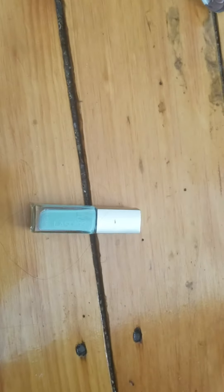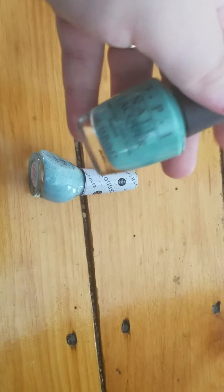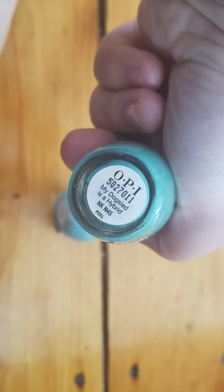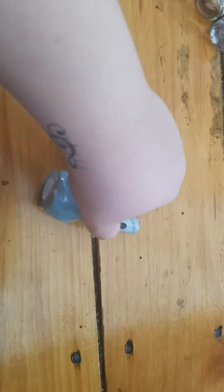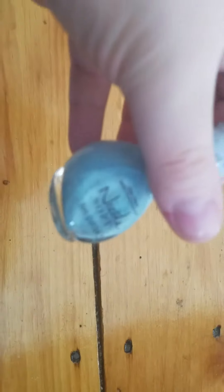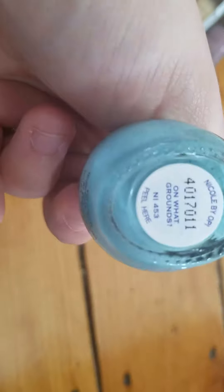The next one is by LA Splash — I hated the formula on this, it's going bye-bye. The next two are by OPI. This is the one I got rid of the Mint Apple for: it's in the shade My Dog Sled is a Hybrid and I really like this color so I'm going to keep it. But I'm going to get rid of this one — it's a really pretty color but it has like sand in it, and with the job I do it just ruins the gloves. This is in the shade On What Grounds.